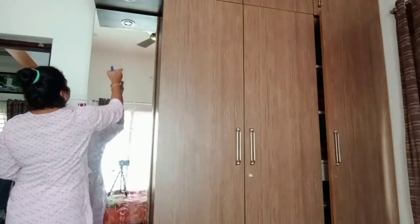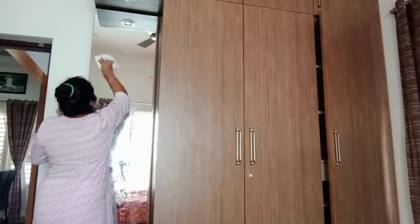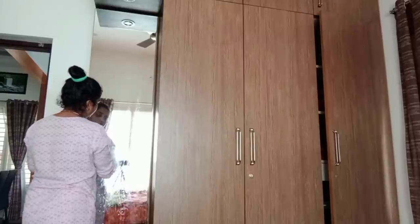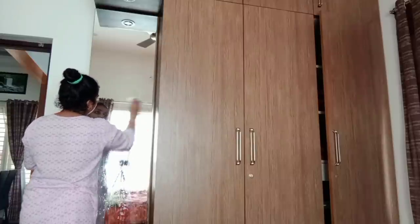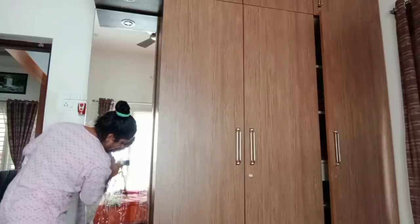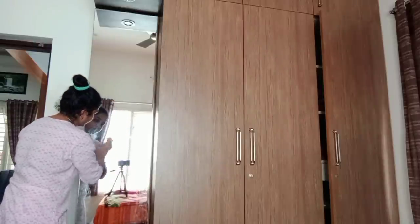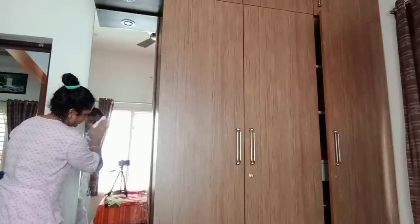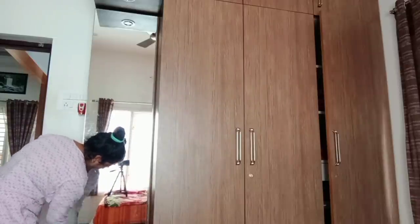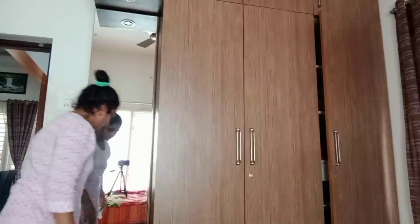Next, we have a mirror. We have to open the handle directly. We have to open the mirror. I open it to the side of my face and it is a good thing. I will open it to the side of my face.